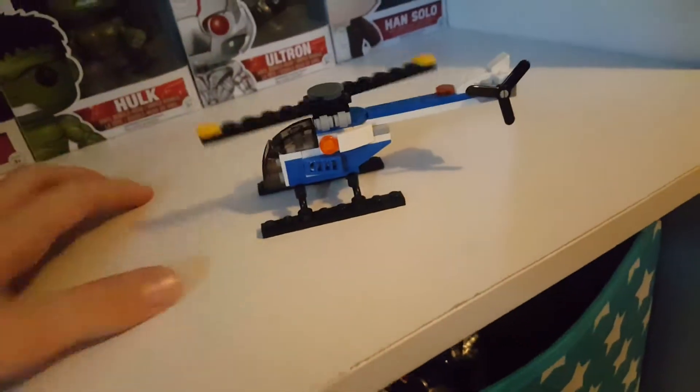It has the top propeller and the side propeller. So yeah, that's pretty cool. What's your views on it?